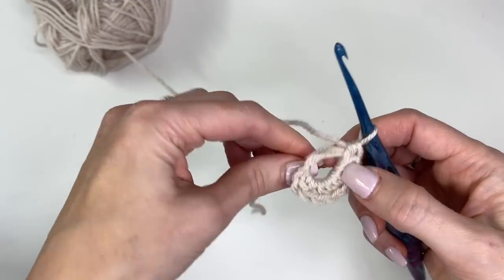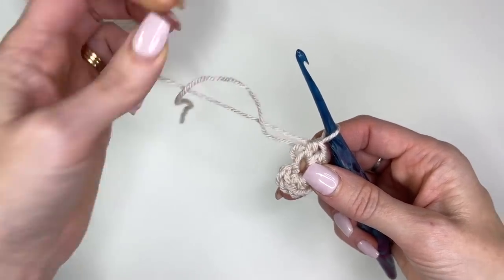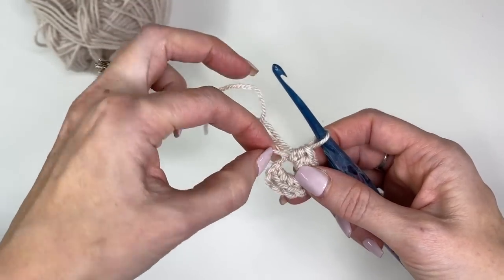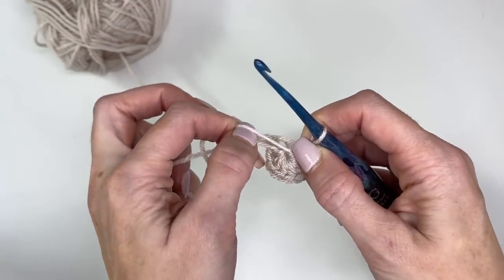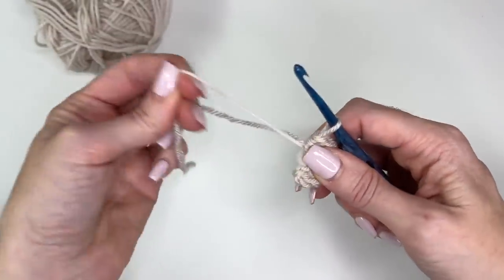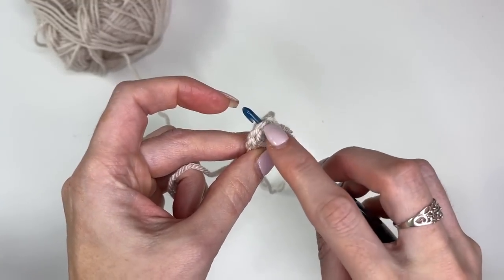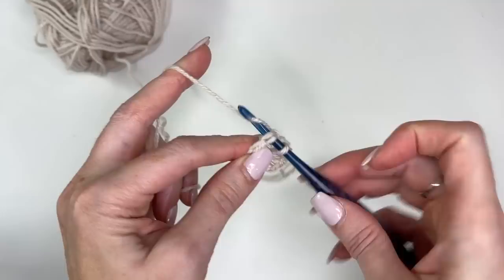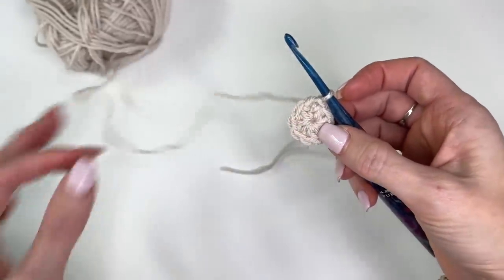Now we're going to pull the ring tight. Start by pulling your tail. You'll notice it's only pulling in one loop, not both. So take the loop that's pulled in, give it a tug — it's going to pull that other loop in nice and tight. Then you can just take your tail and pull it, and it's going to have a nice tight circle. Slip stitch into the stitch of the first half double crochet to join. Round one is complete.